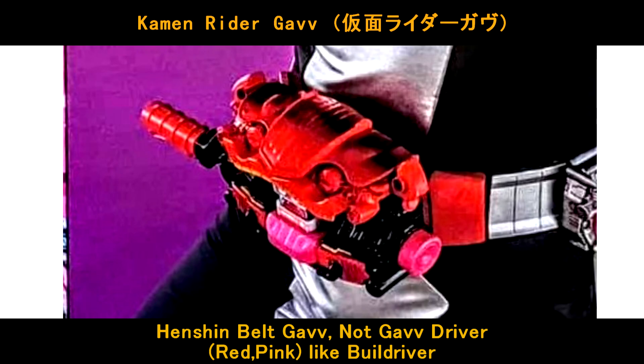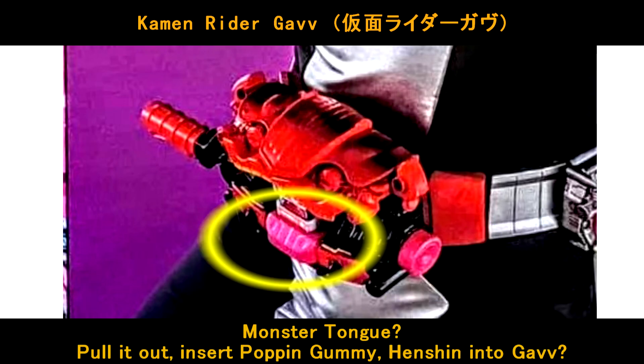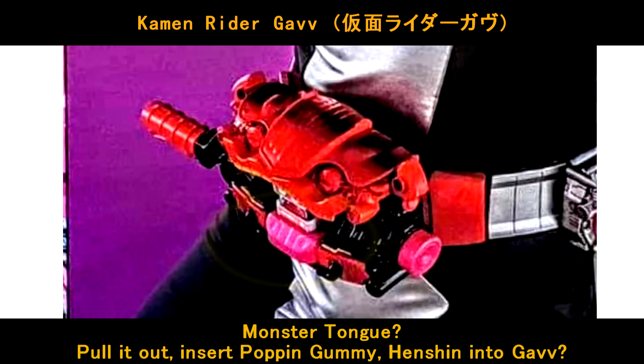Let's take a look at the henshin driver, the henshin belt — it's called henshin belt Gavu, not the Gavu driver. As per the look here, it's a red and pink belt, like the Build henshin belt. This is the push button to henshin. The middle looks like it's a monster tongue — most probably we can pull it outside and insert the Puppin Gami to henshin into Kamen Rider cover.